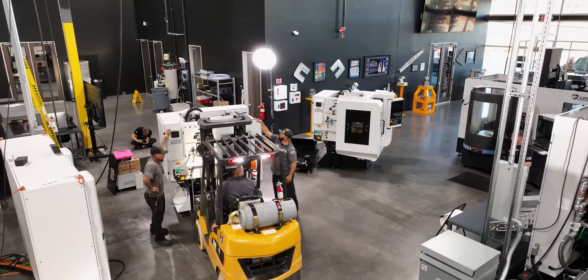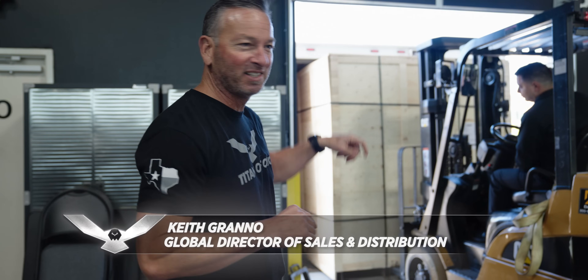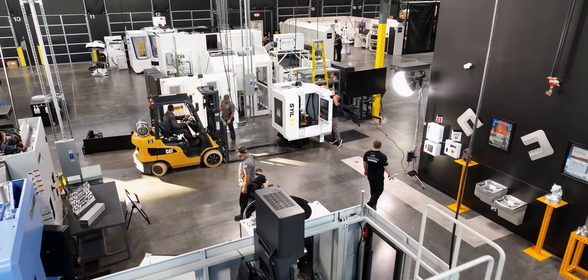Today we've got our new X7 Siemens Control coming through the door. We wanted to show you everything when we get these in — gives you a good idea. They'll either come in a box truck or on a flatbed. We got ours in a box truck, and here's how we're getting it off.